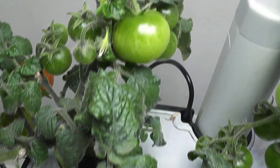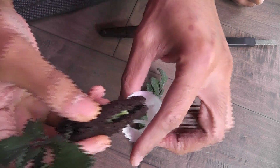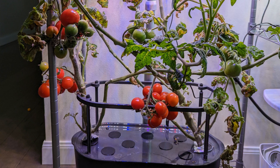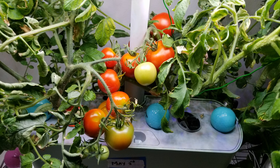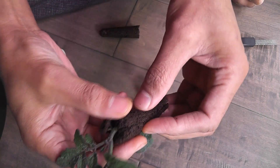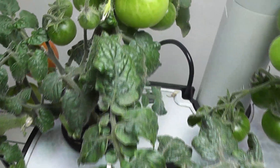I will still continue growing from seeds; however, growing from cuttings is becoming my preferred method. I tried the same method on other tomato varieties like orange hat, Roma, golden harvest, geranium kiss, and 42-day tomato — and all of them turned out very well in Aero Garden and other hydroponic systems. Since this process is very straightforward and the results come very fast, this is going to be my preferred method going forward. That is all for now — thanks for watching! Happy Aero Gardening!